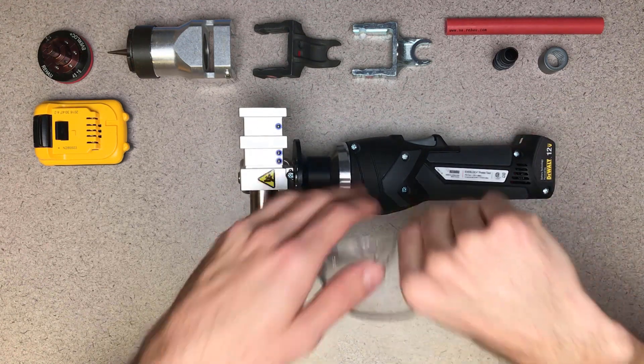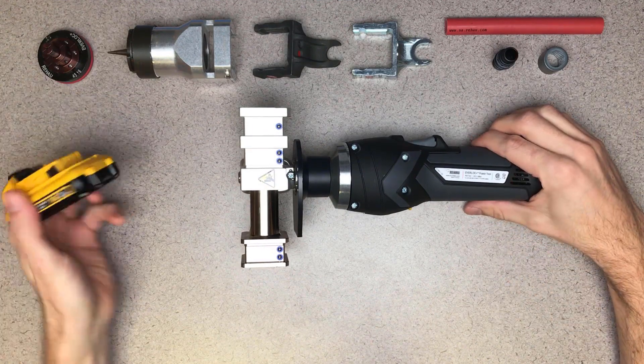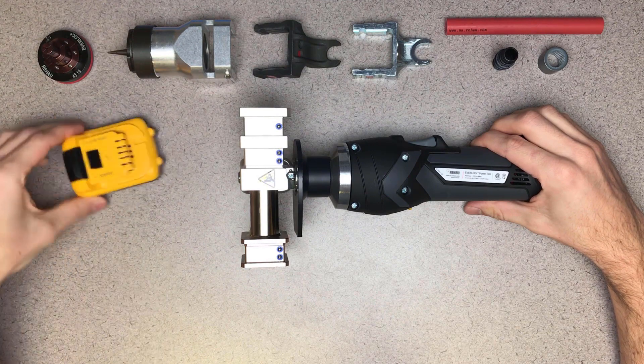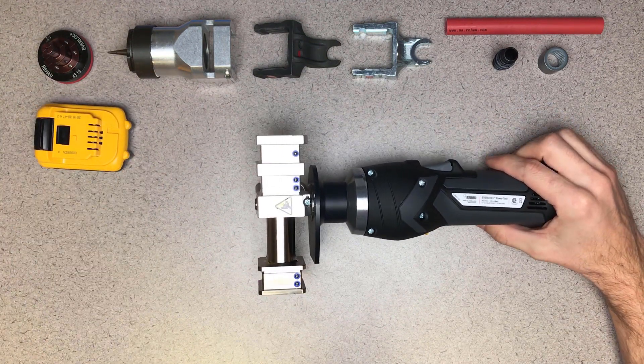Be sure you're wearing appropriate eye protection, a best practice any time you're working with a power tool. This tool is battery operated and we want to take care not to use it in wet or damp conditions. And remember, never operate the power tool near wires or cables carrying electric current.